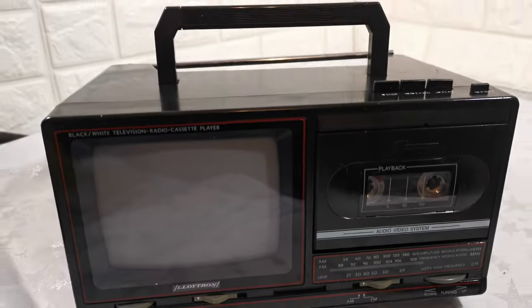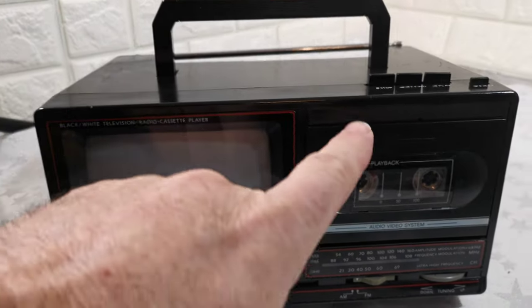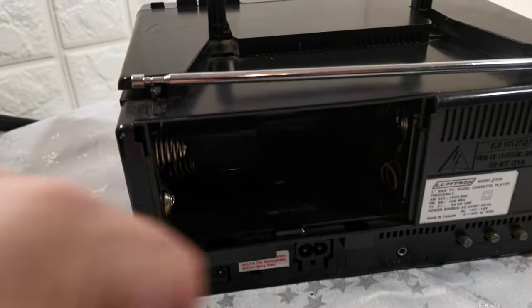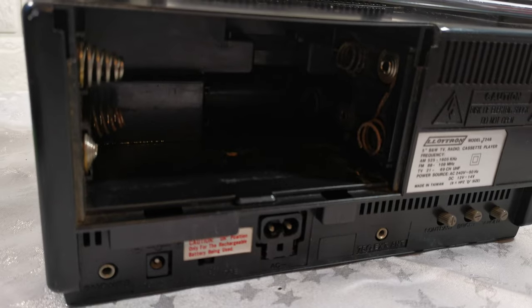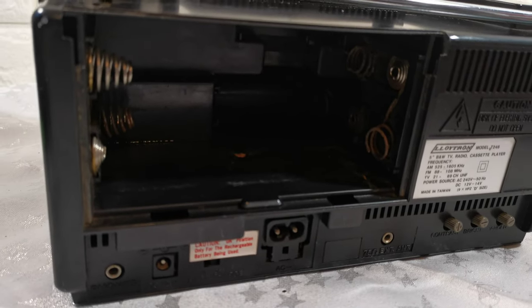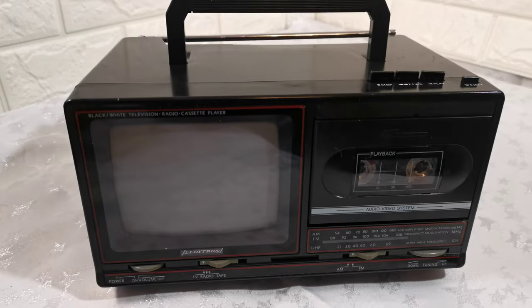Apart from that, the radio works, the television side works, and the cassette just needs a belt changing. You can use it but the battery compartment side is corroded. Thanks for watching — any questions, please ask.